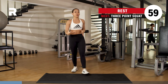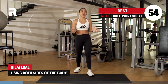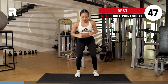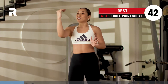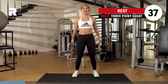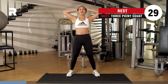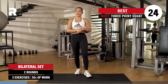Rest and recover. Inhale through the nose, exhale through the mouth. We go for your bilateral set, meaning you got two legs on the ground. First exercise, we go for your three-point squat — narrow, two wide, narrow, two wide. Second up, we go for your double pulse squat, that's down and up, down and up. Last one, we go for your squat snap — hands behind your head, squat it down and bring the opposite knee to the opposite elbow. We got 30 seconds at a time, two rounds, one minute break in between sets.